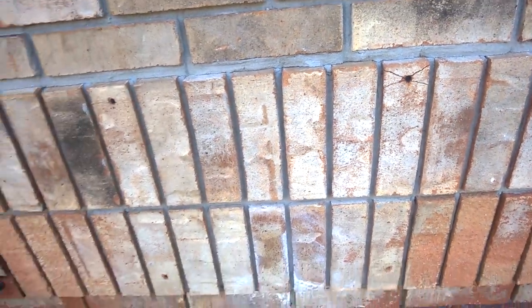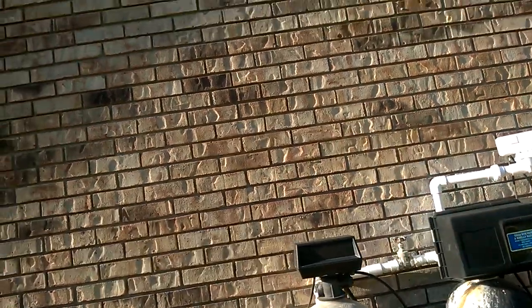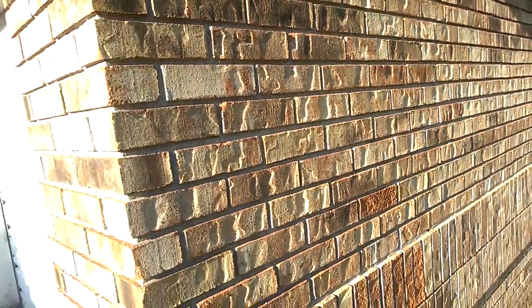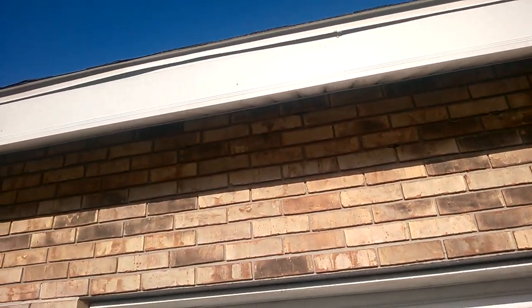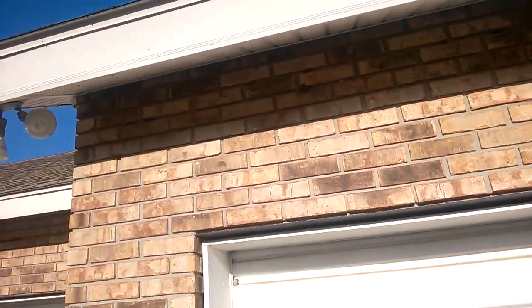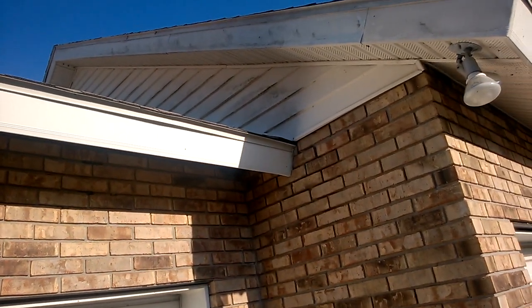There's a crack here and something was installed there — probably a hose rail. The mortar looks like it is in good shape. It's pretty dirty up there, and there's another crack here.